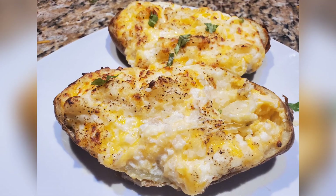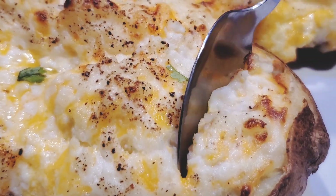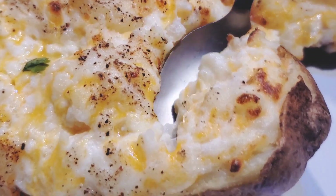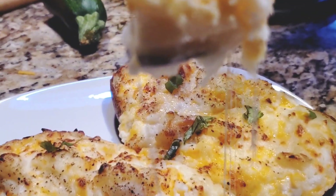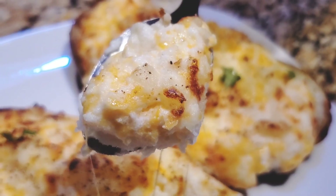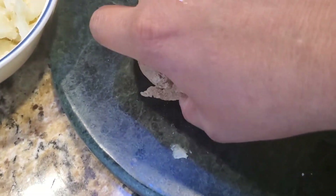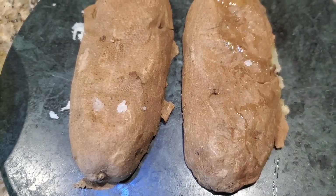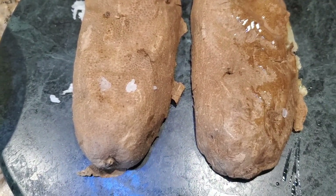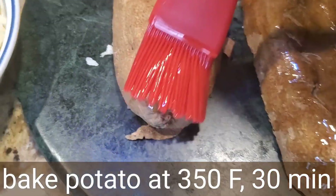Here I've baked the potato for 30 minutes in the air fryer, and this is how it looks. I've scooped out all the potato from it, and this is the potato skin that you see here. Now I'm going to rub oil on it — 30 minutes at 350 degrees Fahrenheit.